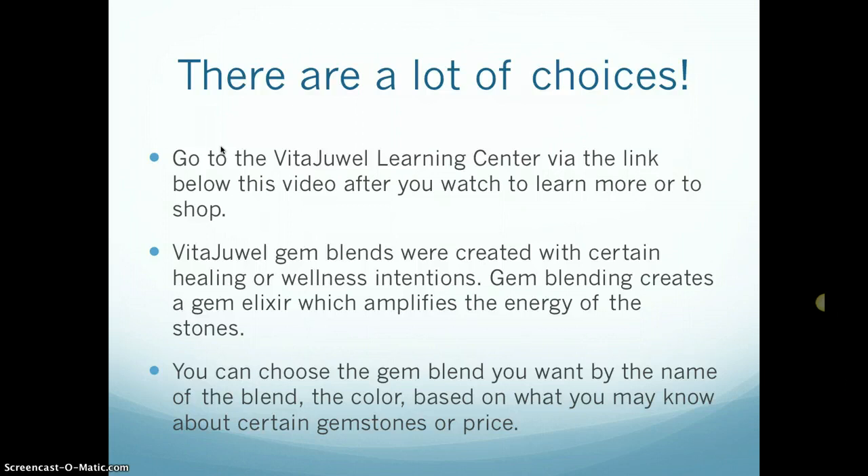VitaJewel gem blends were created with certain healing or wellness intentions in mind, and gem blending is an ancient art that creates a gem elixir which, when you put it in water, amplifies the energy of the stones and energizes the waters.